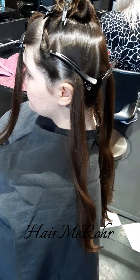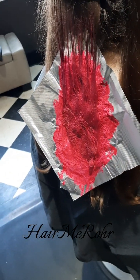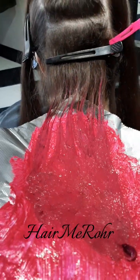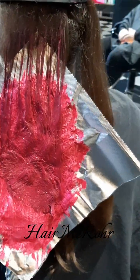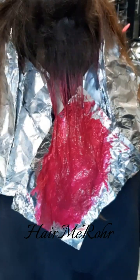I am using the Wella Magma 65. It is a red violet lightening powder, which means it is a lightening bleach that lifts and deposits tone at the same time. It starts off looking like a hot pink and then after it processes a few minutes it will turn to more of a Barbie pink color.